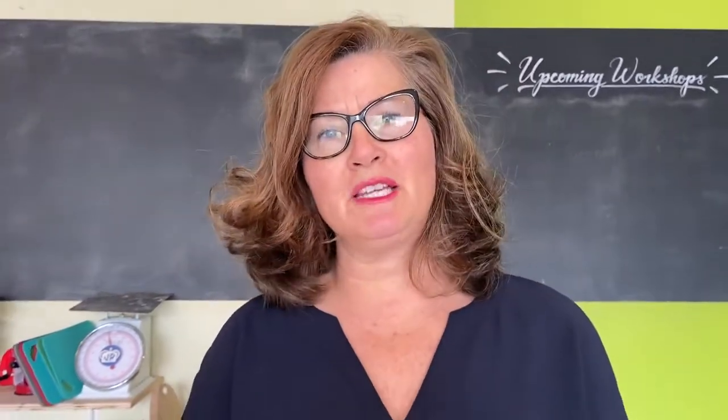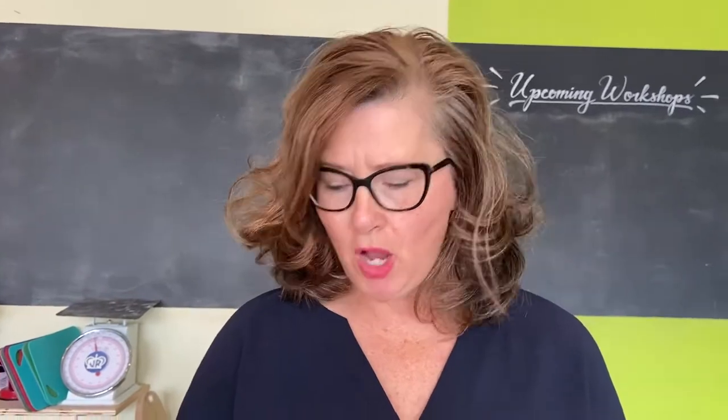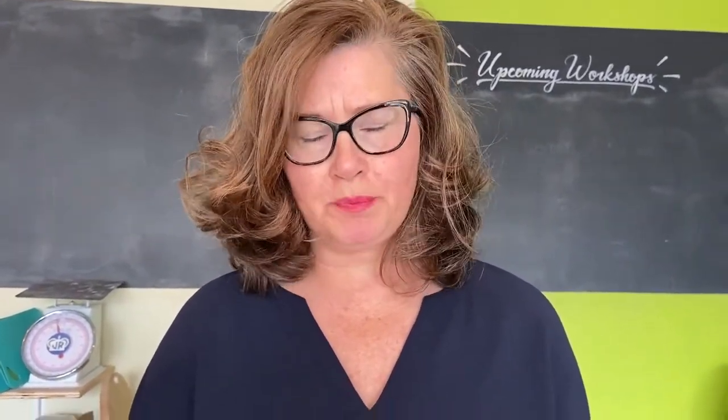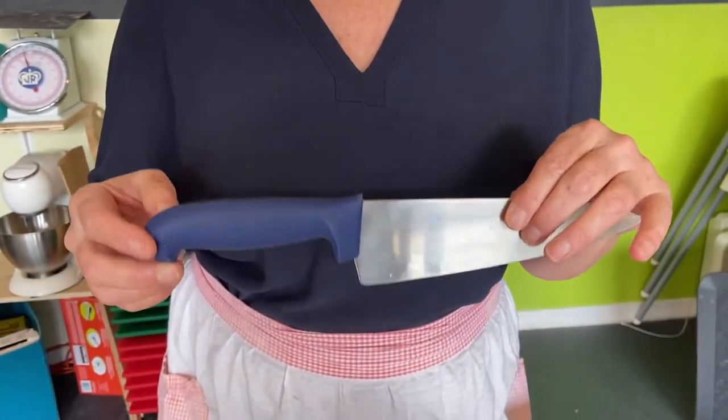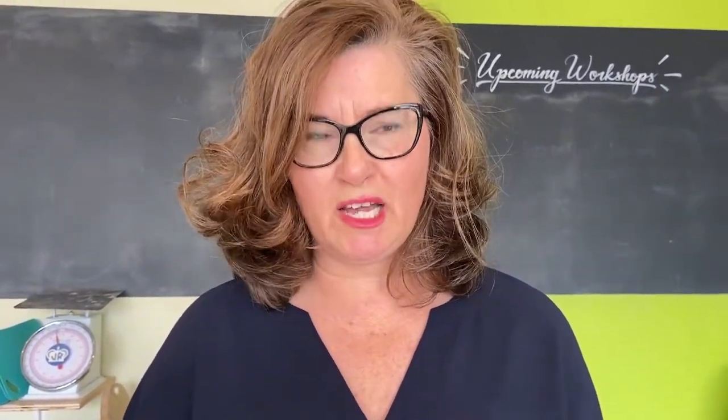Hello, it's Lisa Dickey from Dickey's Cooking School and I'm going to show you how to dice an onion. Before we begin, I'll say one thing: you want to use a sharp knife, not a dull knife. It's actually more dangerous to chop and mince with a dull knife because you have a greater chance of putting too much pressure and cutting yourself.